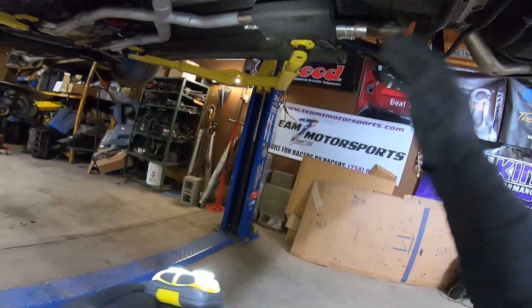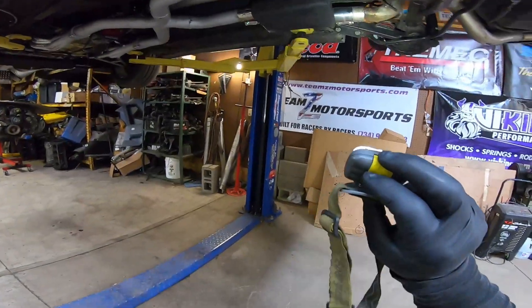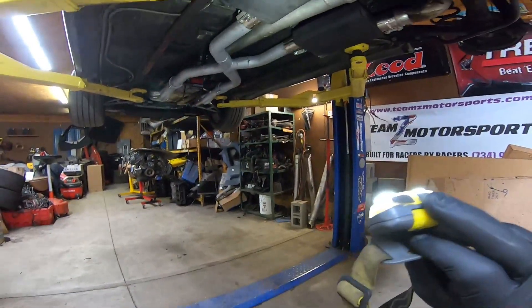As we're disassembling the axle, we're going to see all the carnage inside. With our muffler swap videos, it's going to be a pretty easy transition — gives us a chance to check out our mufflers. Looks like they didn't shift at all.